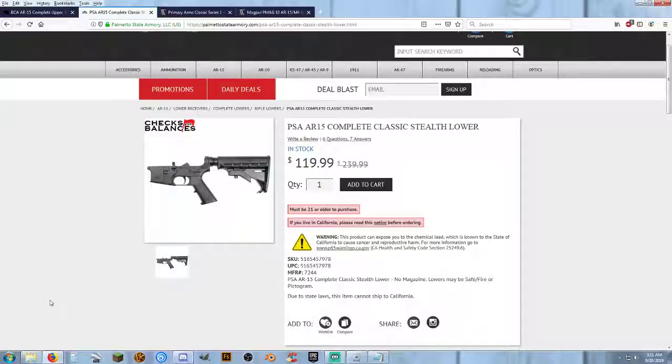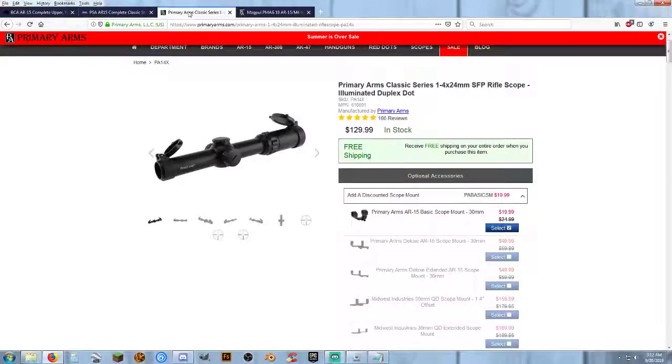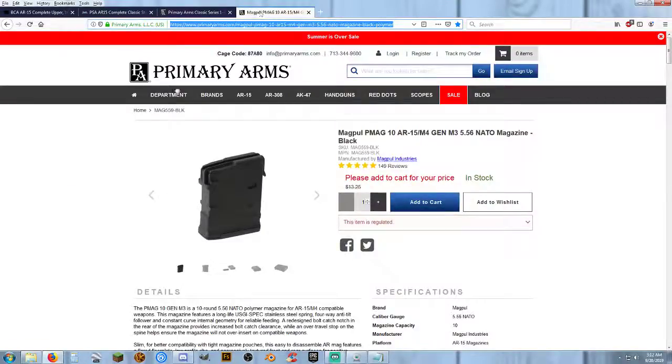Thanks everybody for watching. We have a $500 essentially 16-inch 300 blackout AR-15 rifle, with a side-charging 16-inch upper, classic lower, 1-4x illuminated reticle scope with mounts, and a Magpul PMAG for the low price of $505 before everything else. Thanks for watching, and we'll see you on the next one.